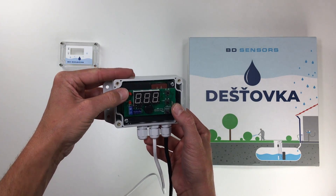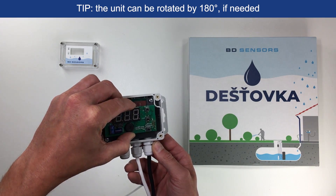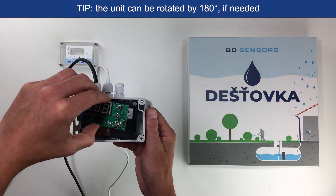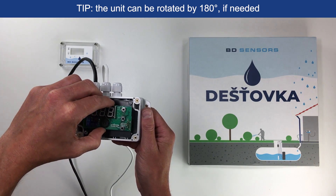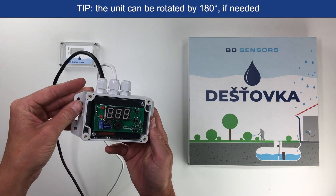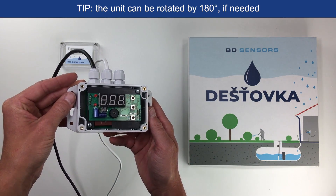Here is a useful tip. The upper plate to the lower can be inserted through the pin rails in two positions — horizontally or rotated by 180 degrees. This allows the unit to be mounted with the glands up or down.